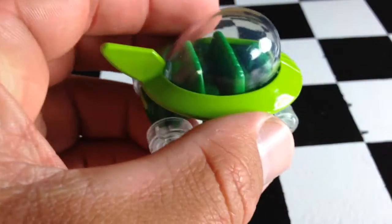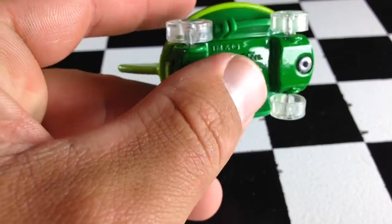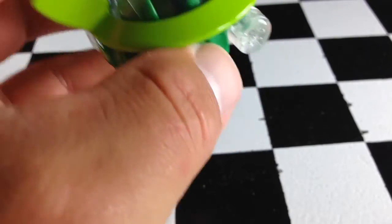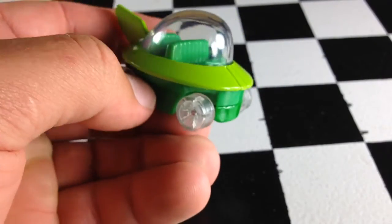Let's take a look at this guy. The light green part is metal. The dark green part on the base is metal. Everything else is plastic. It's got clear wheels, a clear bubble — a nice representation of the Jetsons car.